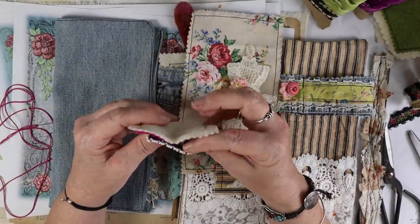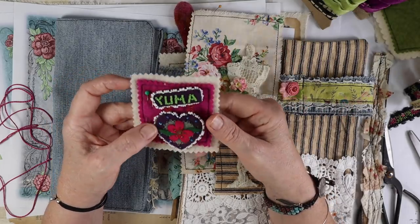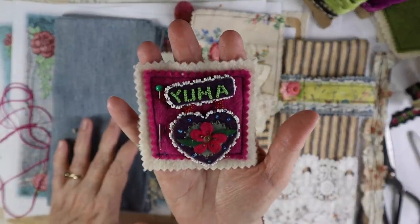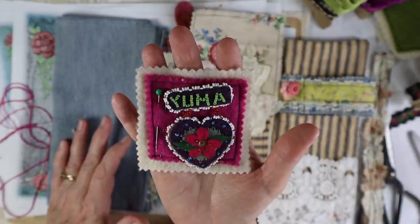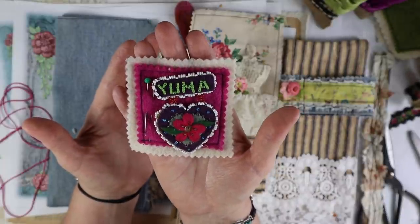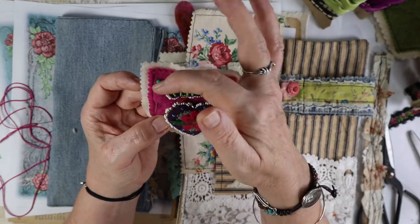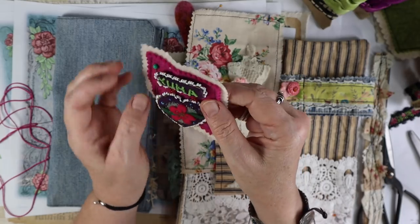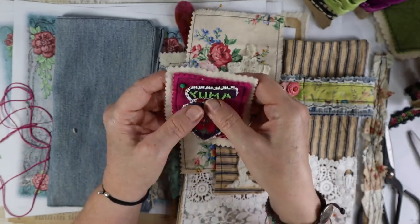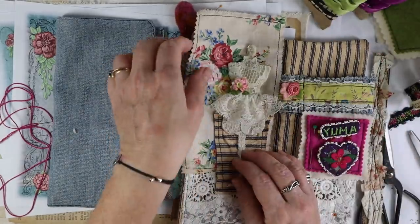I wanted to show you this — it's a very old felted pin, like a souvenir pin from Yuma, Arizona. I got it at a flea market years ago and I just love this old felt work with beading. Who knows, it could have been made by Native Americans — Yuma is in Arizona, on the border of California and Arizona, so I'm assuming it's a souvenir pin from years ago, and it looks pretty old to me. This will go really nicely with everything, and it still has the felt — I can still put pins in it. It's just pinned with a little safety pin in the back. There were some beads missing so I added beads on there. That's going to be part of the needle keep.